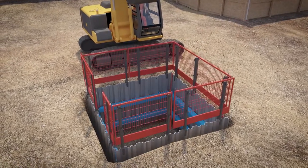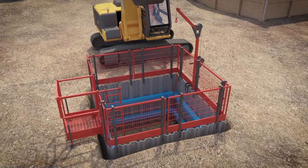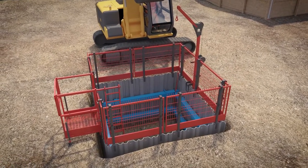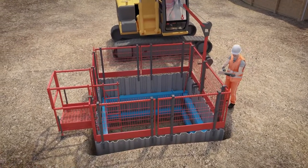PROMEC's edge protection, ladder access systems, and davit arms can now be added to ensure the safety of the trench excavation. Subject to a final inspection, the excavation is now safe to enter.